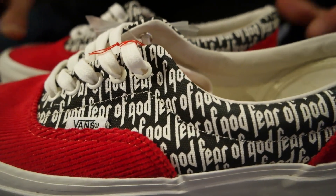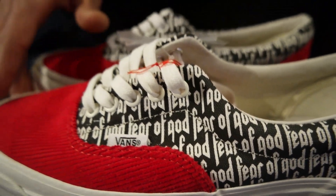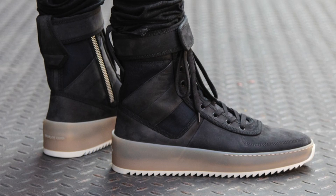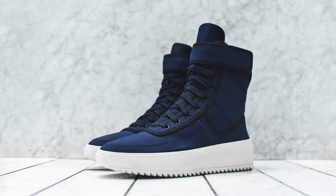If you guys don't know Fear of God, they've been around for a few years now. They primarily do more high tops, more boot-like sneakers. I guess they're not really sneakers — or maybe they are sneakers, however they define it. Maybe boots is the better definition. They released about five different styles last week and I've got a bunch of videos for you guys to check out.